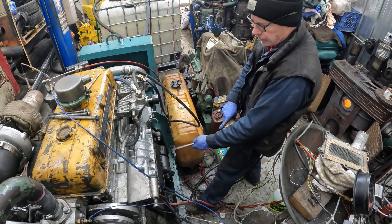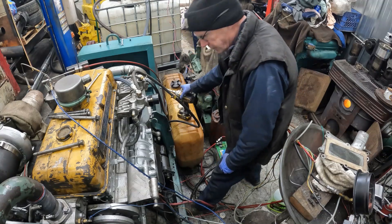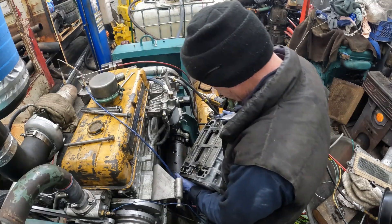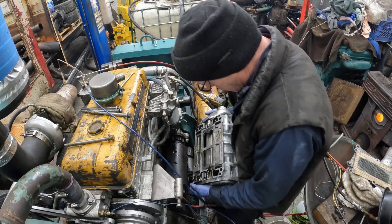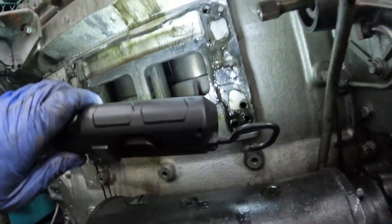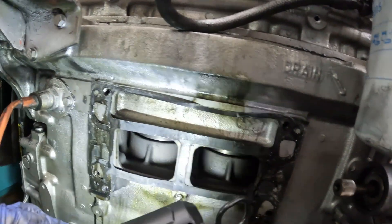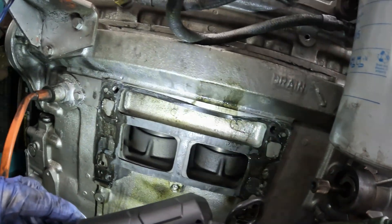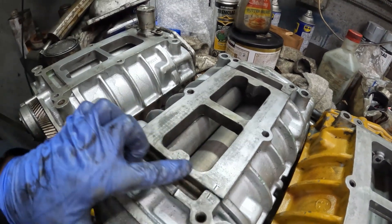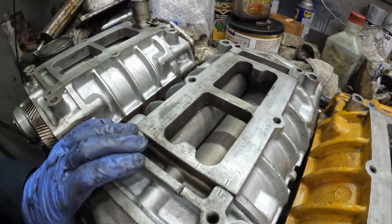All right, that went really nice. There's the liners and everything. There's the blower I just took off. Possibly a boost leak there - I didn't notice.